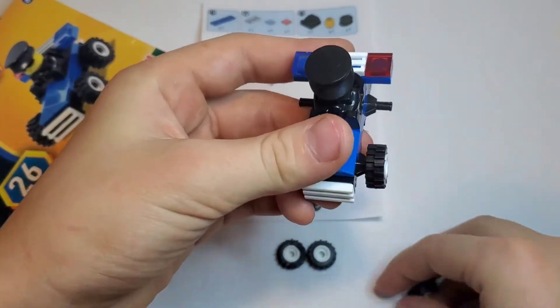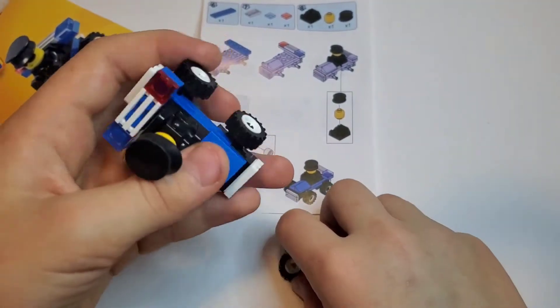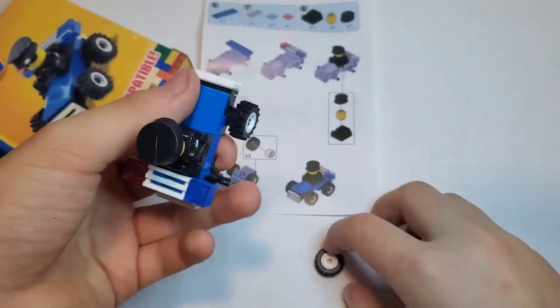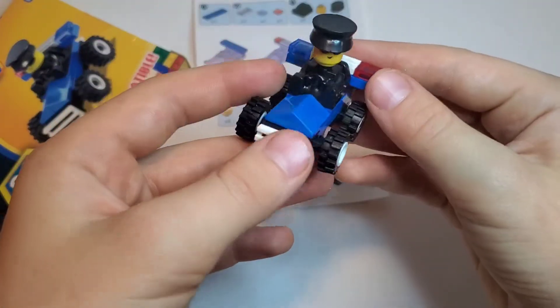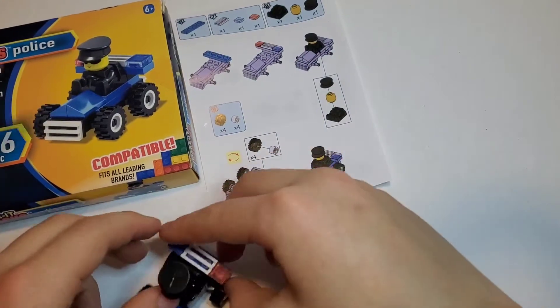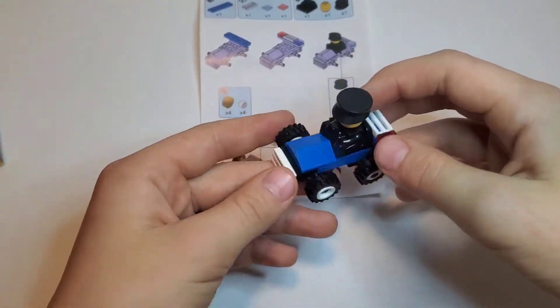Then we put the wheels. We put one wheel, then we put the second wheel. It's pretty easy to make it! Then we put the third wheel in the front, and last the fourth wheel. Wow, it looks like the picture! It's really fast — so what should we play?